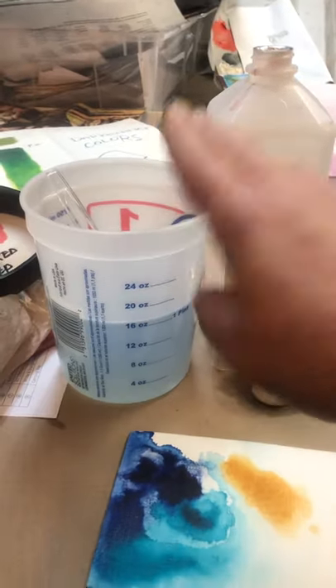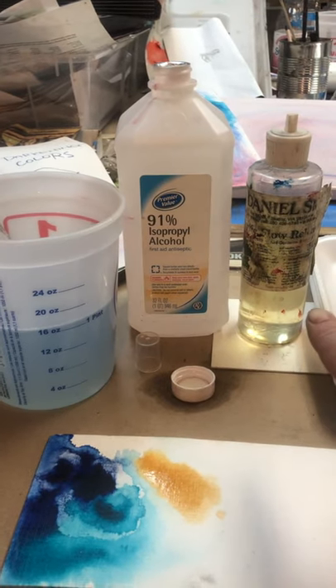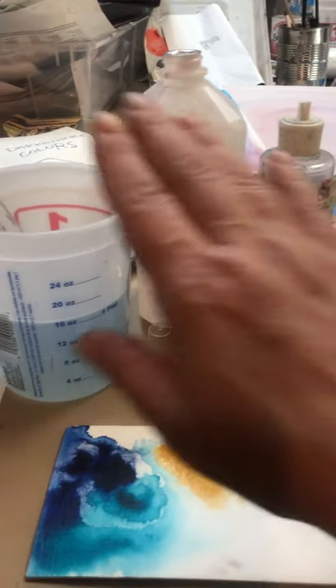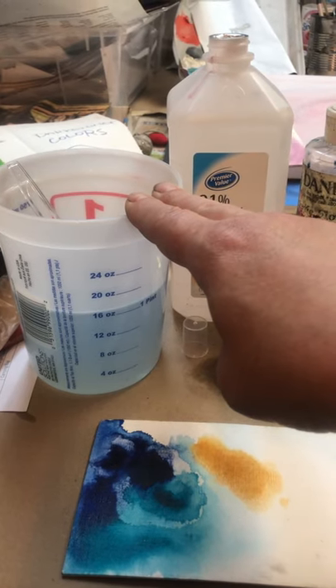So I have a cup of water here, I have some alcohol and I have some flow release, which Golden now calls wetting agent. The proportion is about three teaspoons per quart.